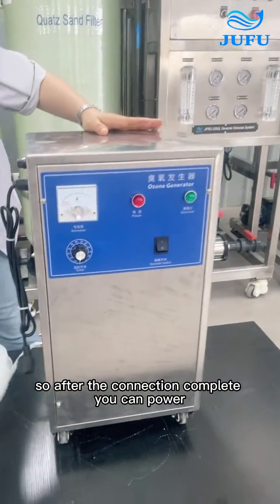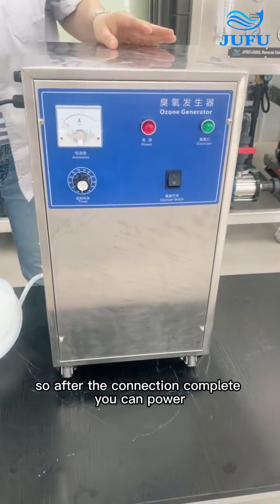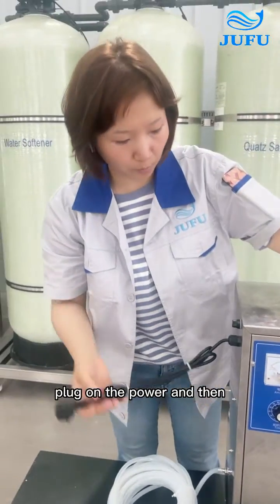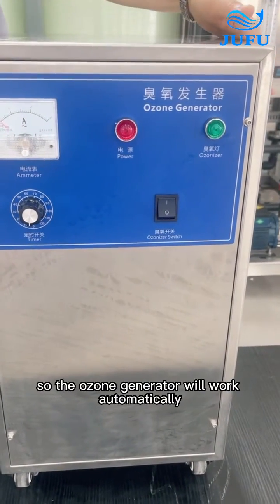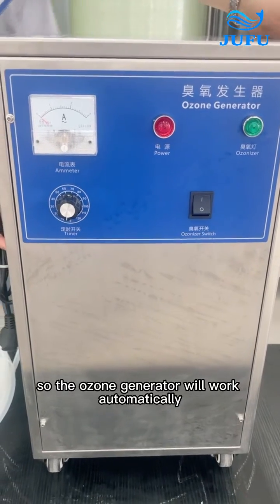After the connection is complete, you can plug in the power and then turn the power on. The ozone generator will work automatically.